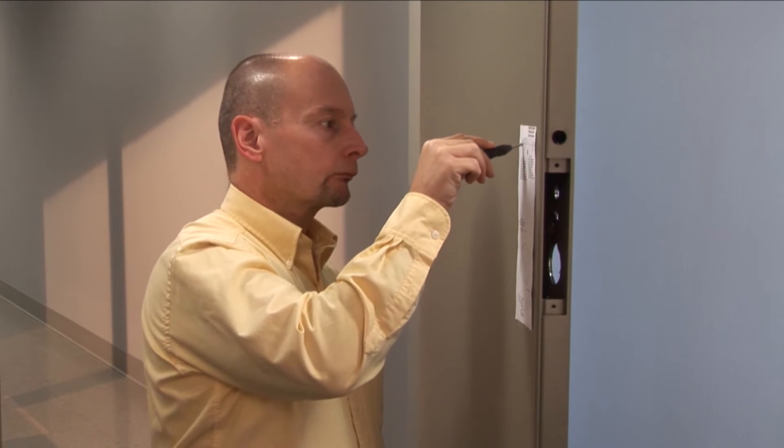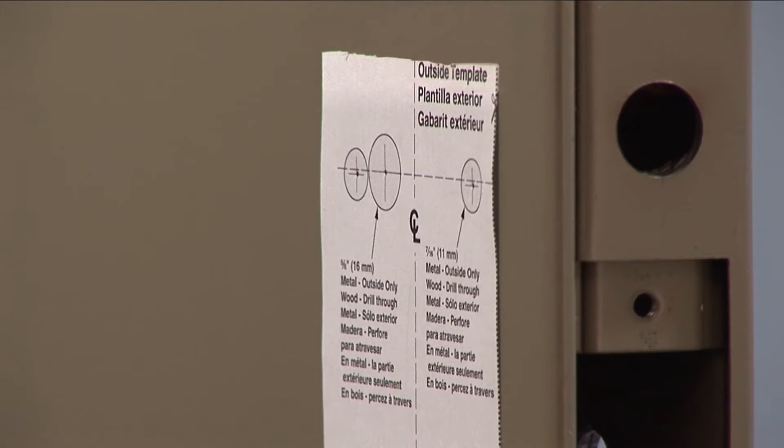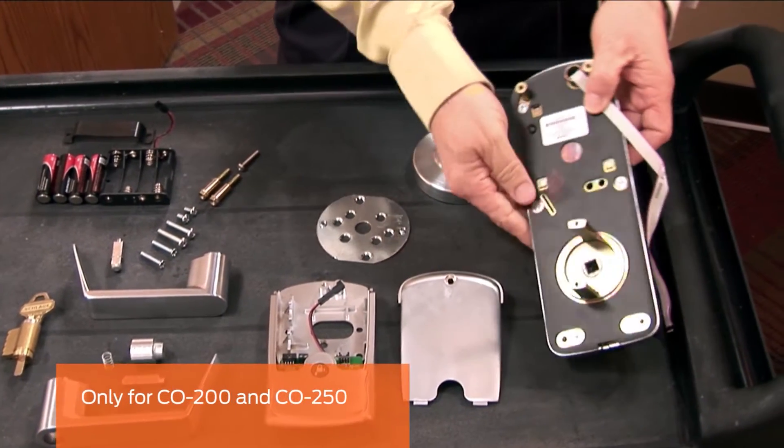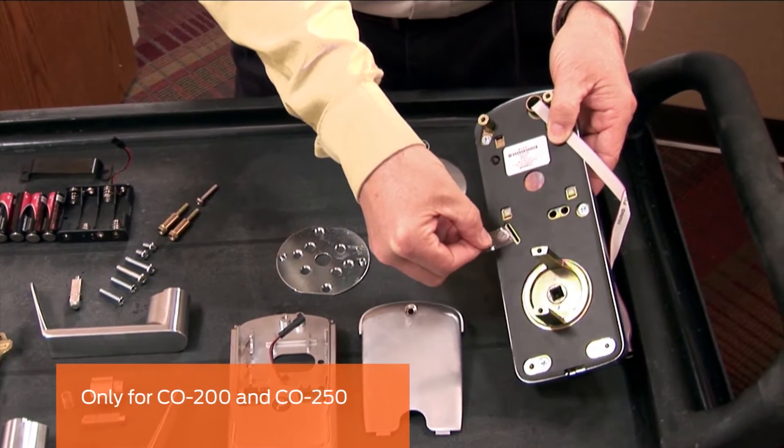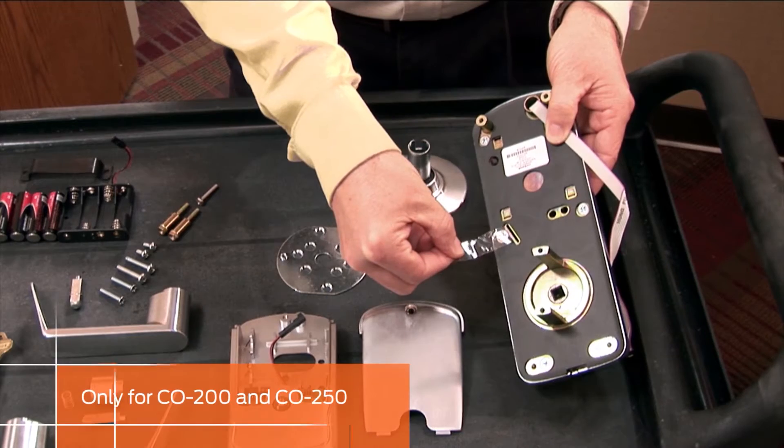First, prepare the door for your installation. A self-adhesive template is included in the box. This step is only for the CO 200 and CO 250. On the outside assembly, carefully remove the mylar strip.